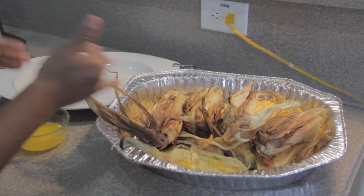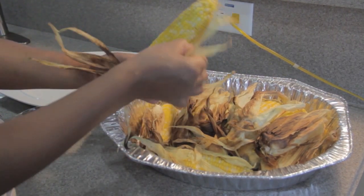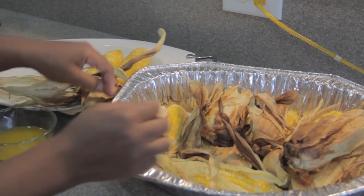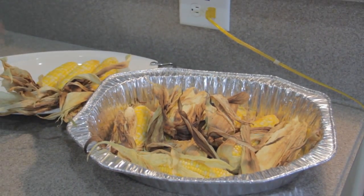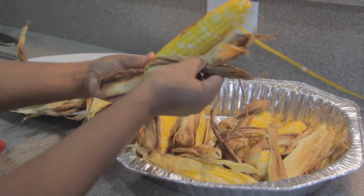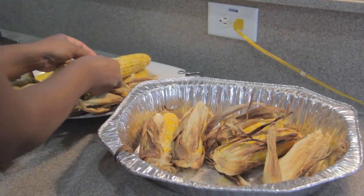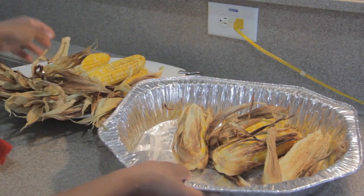We've brought the corn in off the grill and we're going to plate it up. I'm going to show you how to serve this for presentation. Take your husk and pull it back, then wind it up on your platter. The presentation is everything — but when it tastes this good and delicious, it's just divine. Look how fresh and hot that corn is. Let me pull a few more back quickly before I get ahead of myself.